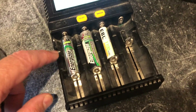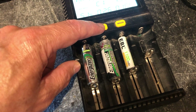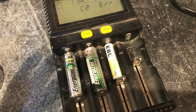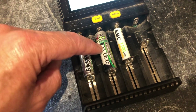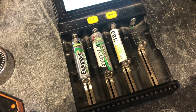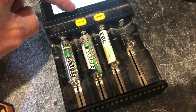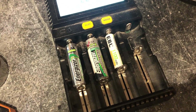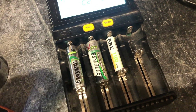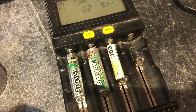Here I've got a couple of double-A batteries. Cycling through the charger, C1 is charging, C2 is showing an error, and C3 is working. The issue is this battery was left in a remote for a long time, so it doesn't have enough voltage for the charger to detect. It'll never charge because it can't detect any voltage whatsoever. I'm going to show you how to revive it and bring it back up to full charge.